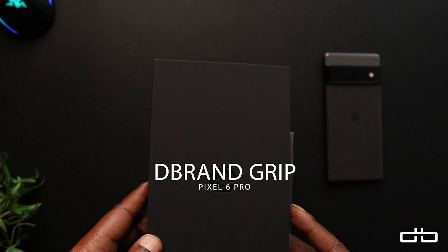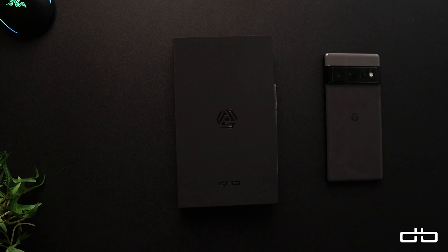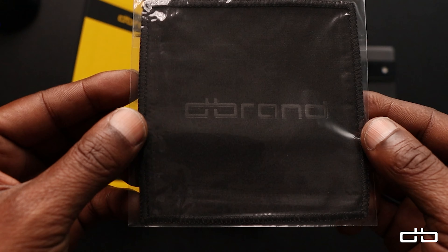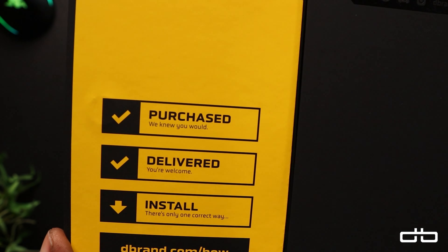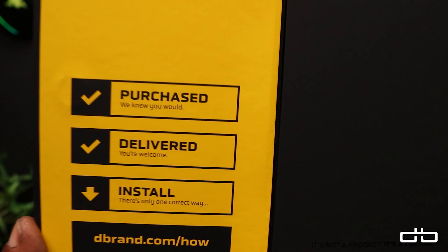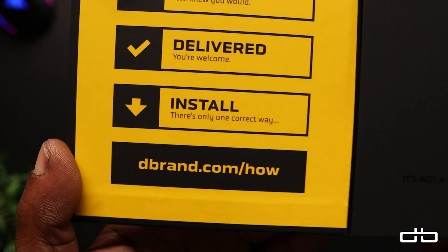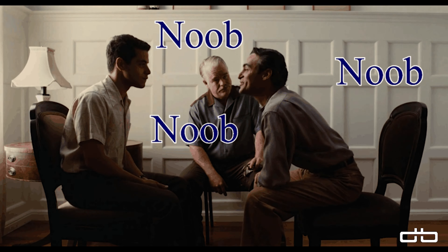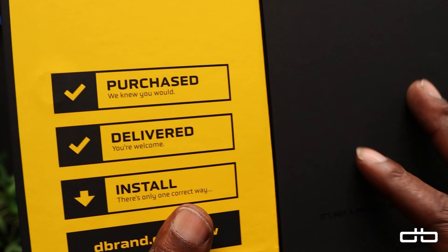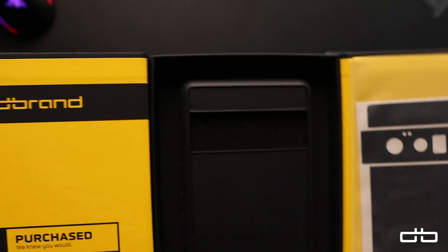I picked up the dbrand Grip for the Pixel 6 Pro. This is not a cheap case — it's about 40 bucks — but the case is dope. You get the dbrand microfiber cleaning cloth, and a card that says 'purchase: check, we knew you would.' There's only one correct way to install, so if you're new to this, you can follow along at dbrand.com/how and they'll show you how to properly install the skin.